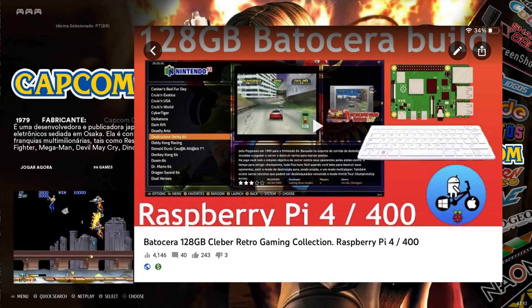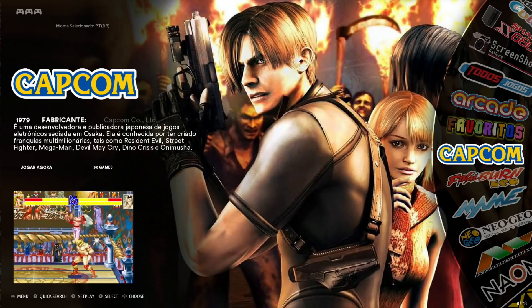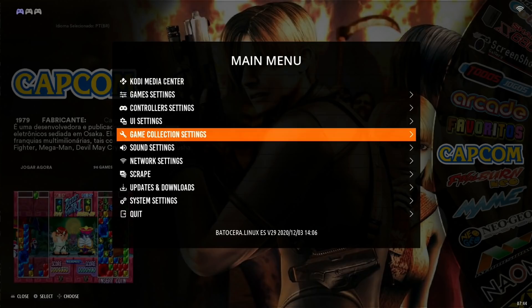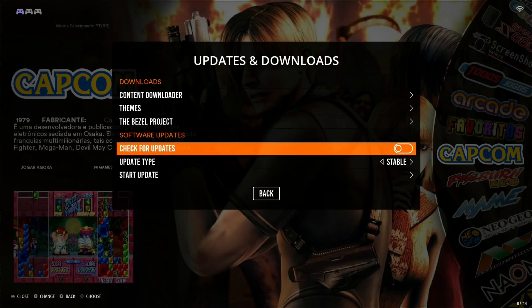I recently did a video on Batacera 29, which was a 128 gig image and it was excellent. But Batacera 30 is 64-bit, so go into updates and downloads and change the update type to beta.